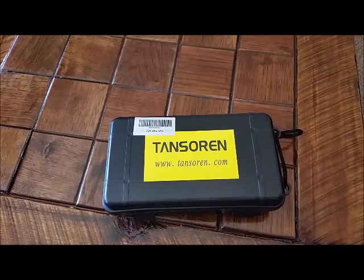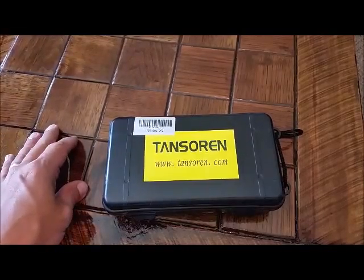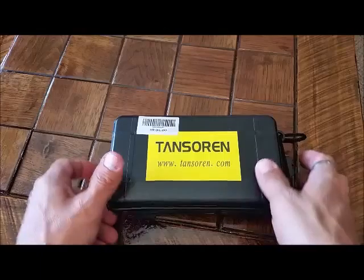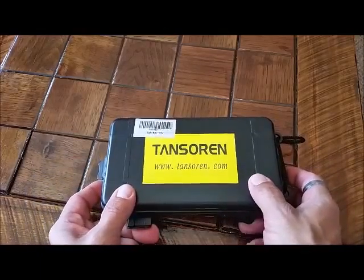Hey y'all, it's Johnny. Today we got the Tansorin LED Zoom 600 lumen technical waterproof flashlight. The advertisement says something about headlamp, tail light — I'm thinking they sell bike lights also.